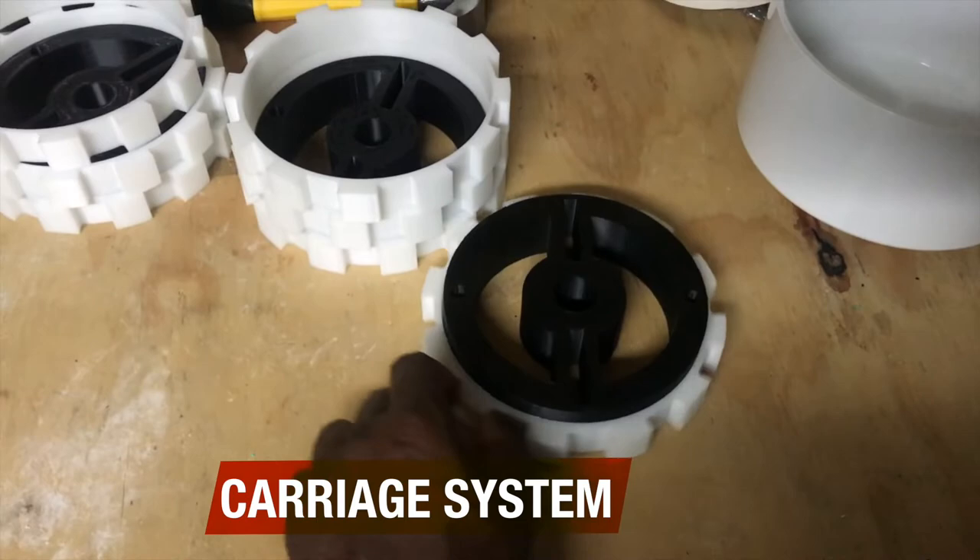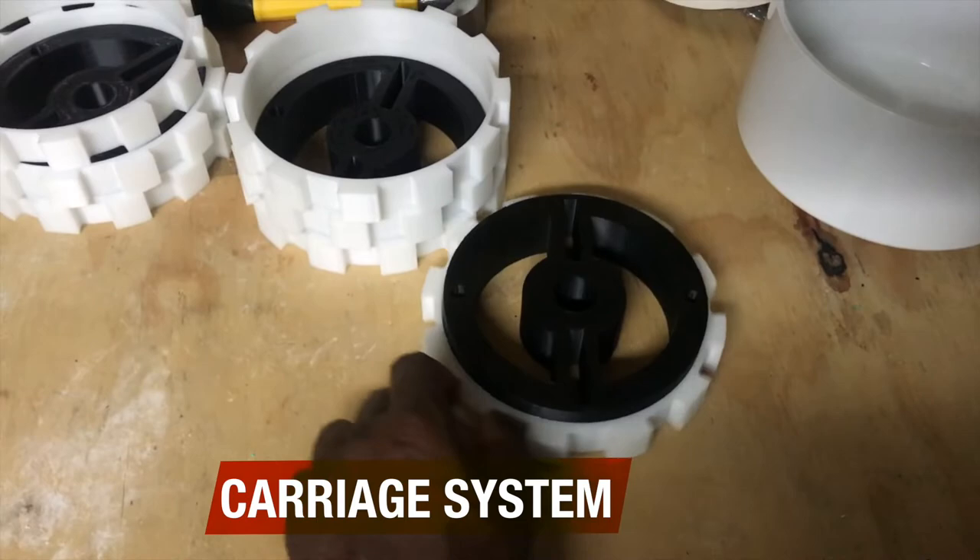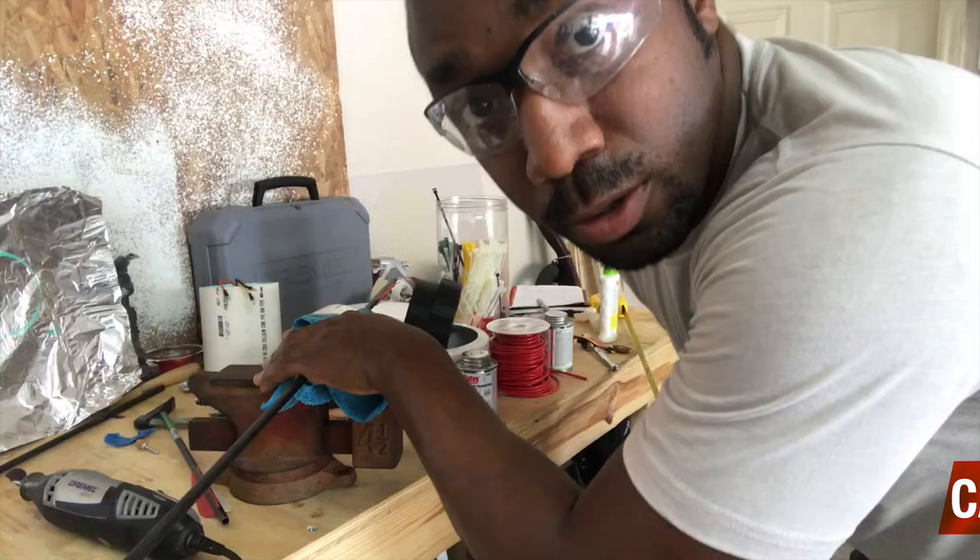Looks like the spacers that we 3D printed fit pretty good for the carriage system with just the right amount of tolerance. Let's go ahead and see if we can get that assembled.